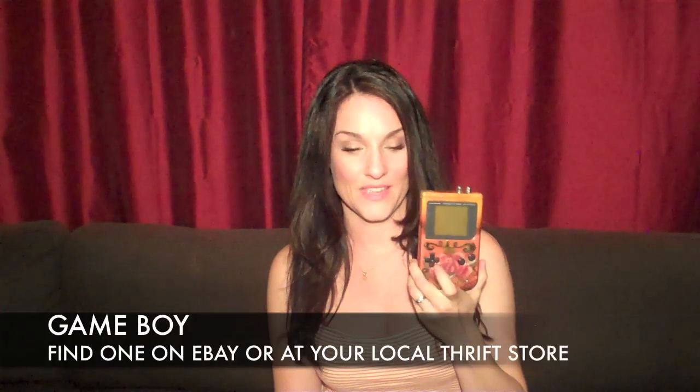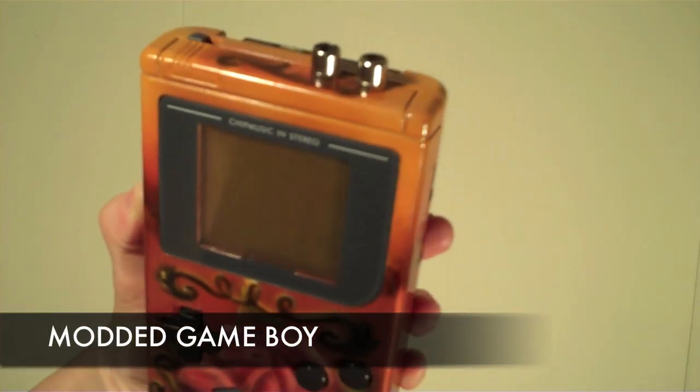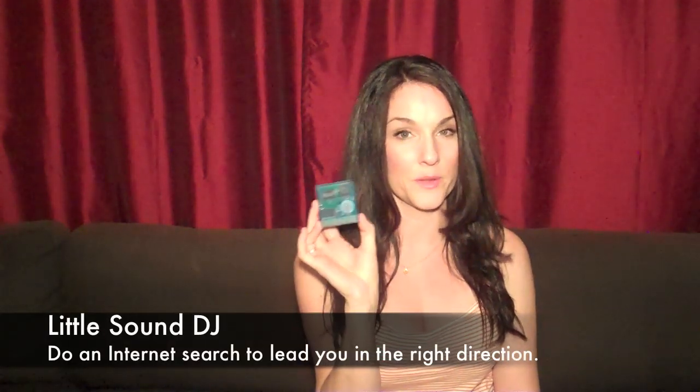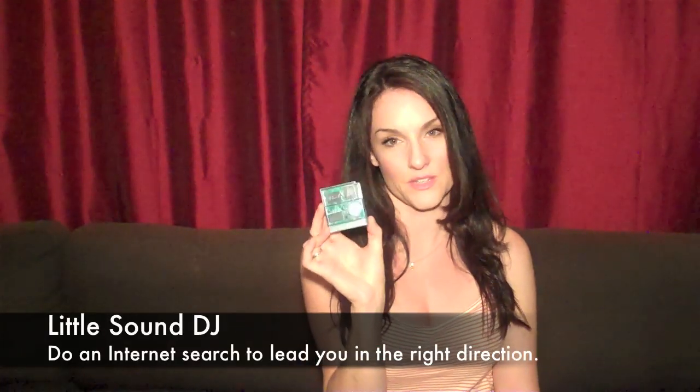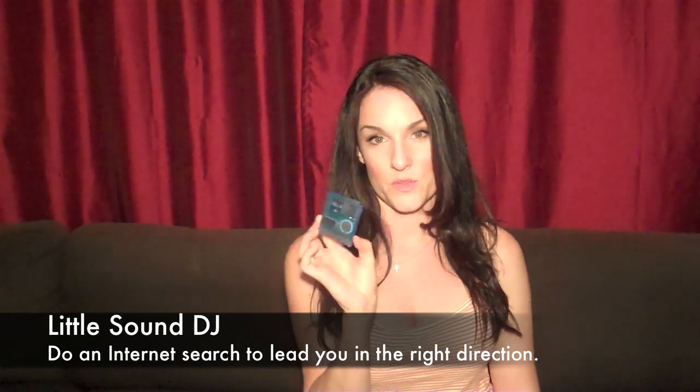The things you're going to need to start making chip music: a Game Boy. It doesn't have to be a modded Game Boy, it could be any Game Boy. You're going to need to get a blank cart and put Little Sound DJ on the cart, or you can buy a cart with Little Sound DJ already on the cart. Just Google 'Little Sound DJ USB Cart'.